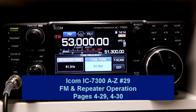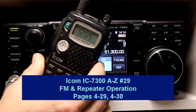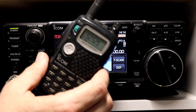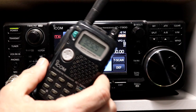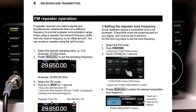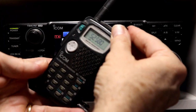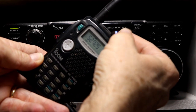Hey everyone, it's Tom, WA2IVD. Welcome to number 29 in the IC7300 from A to Z series. This time we're going to go back toward the front of the manual and pick up one of the topics that we skipped over last time. This is on pages 429 and 430 — we're going to take a look at how you can operate FM and repeater modes with the 7300, at least on 6 meters and on 10 meters. So let's take a look at how that's done.